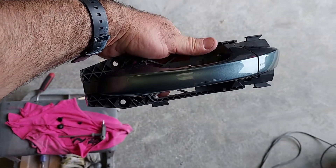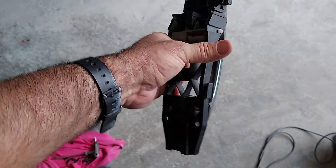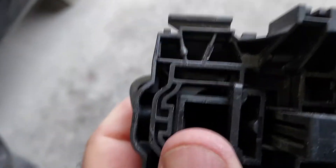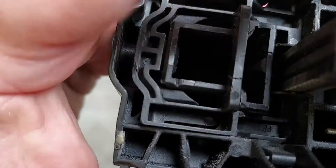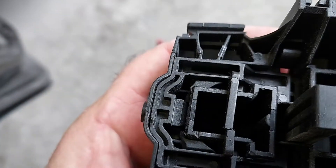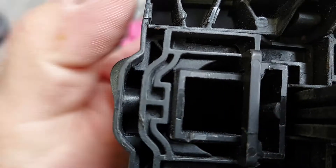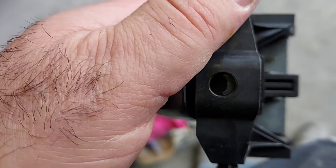This will give you an idea — that's the handle dismantled. From the inside, you have to pull that piece back towards the back, or forward. It's not like the old types with the screws.